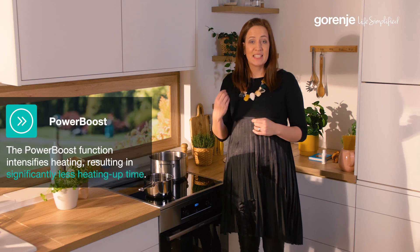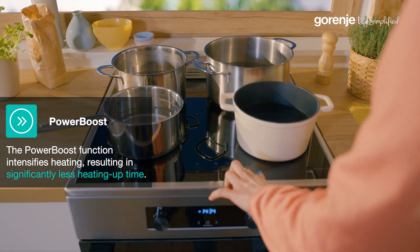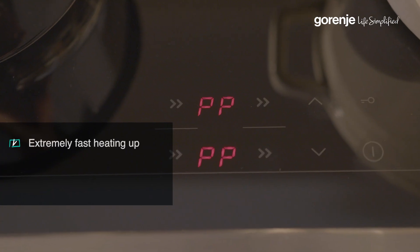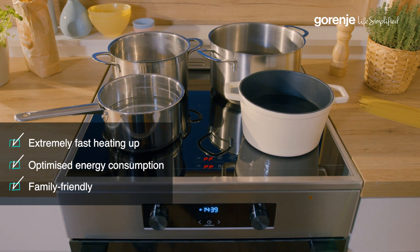After explaining the main division of Gorenja freestanding cookers, now let us talk about the functions and benefits. The power boost function provides extreme heat intensity to the pot and significantly cuts cooking time. It's extremely fast at heating up, optimizes energy consumption, and is family-friendly — especially for those who have kids and need to prepare quick snacks.